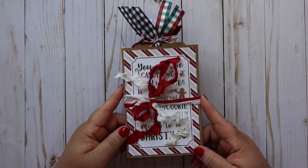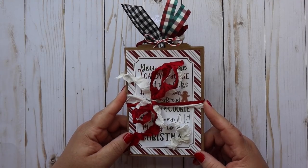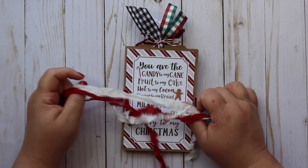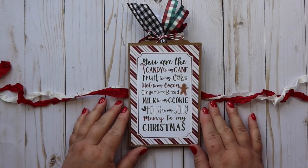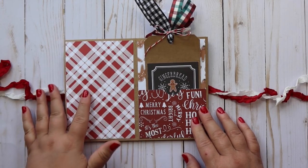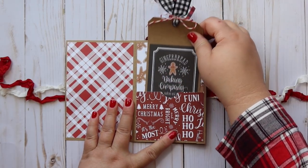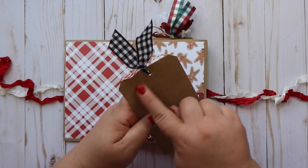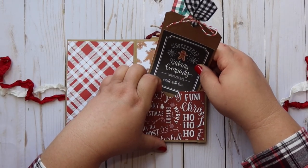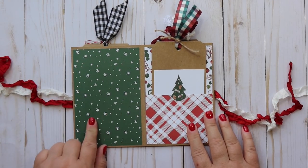So this is what we're going to be making today - an accordion album, and it was so easy to put together. You just need some solid cardstock and some patterned paper, and of course some trims which are optional. Here's my front cover - I think it's so cute. This is how the album works: you just open it like this and you've got room for lots and lots of pictures, and I even made some really cute tags to go in here.